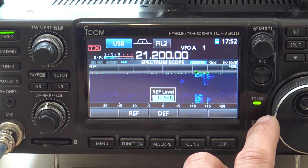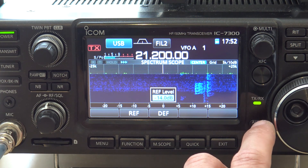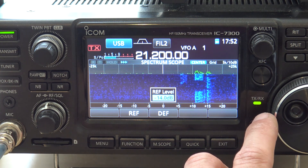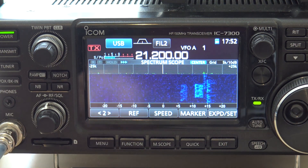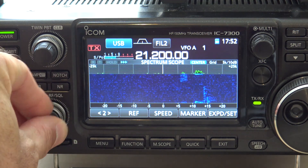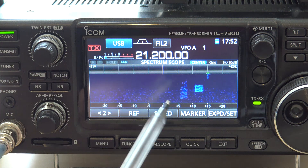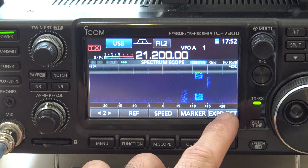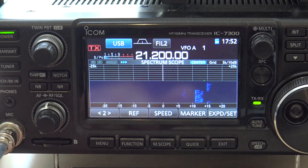I want to turn it up until the white static starts coming back — I want to get rid of that static like this. That looks about good. That just took out all that noise. The noise is still there, but it's showing me the peaks of the signals and where they're talking. I think I like the waterfall size to be mid — that way I get a little bit more scope and a little bit less waterfall.